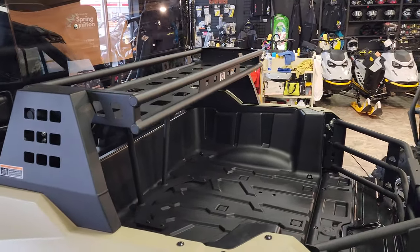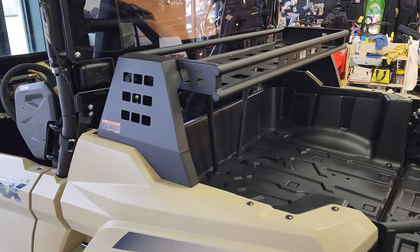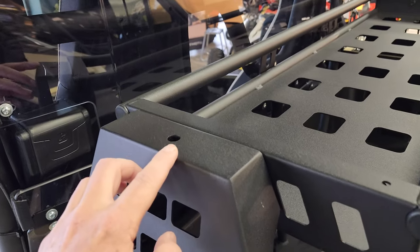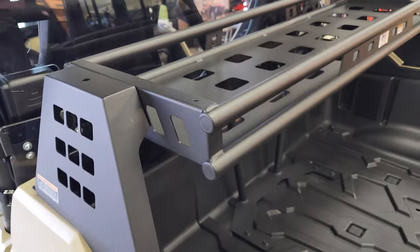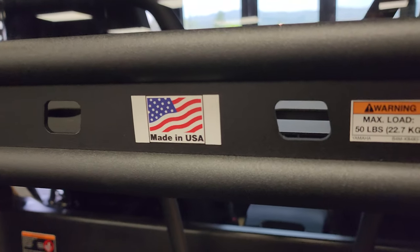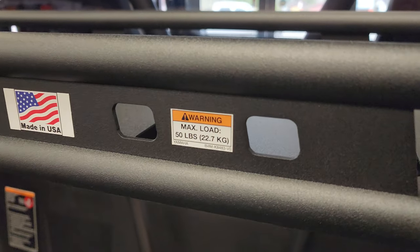This does increase the bed capacity about 40%. Some other fun facts: it does have a MOLLE-type mount system where you can store additional items on the sides. It's also got some reinforced flag mounts on both sides. It turned out awesome — this is a new accessory for this year, it is made in the USA — gotta love that. It does have a max load capacity of 50 pounds.